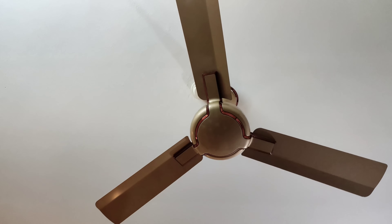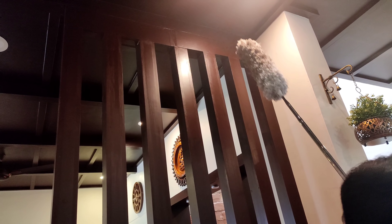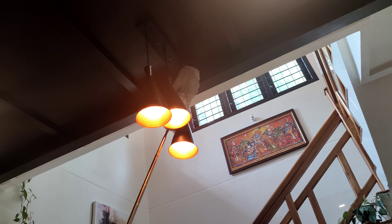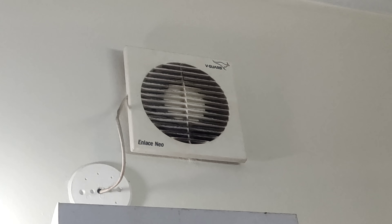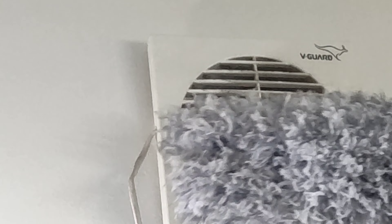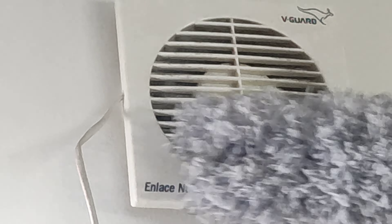We use the brushes for this. We use the brushes for blinds. We use the partitions. We use the wire to light the front. It is more accessible. It is a very useful product in this video, very accessible to the fan. It is very useful to clean this product. You can also use the washing machine for washing.